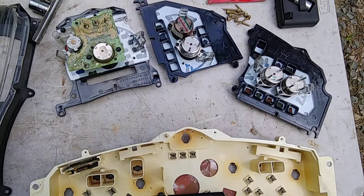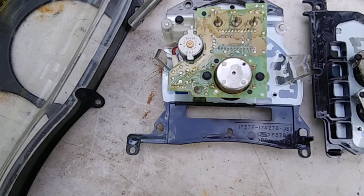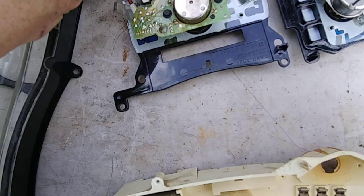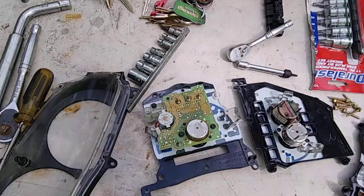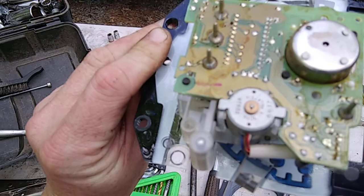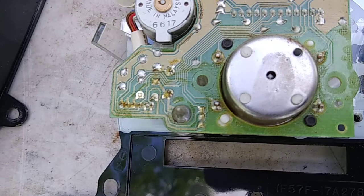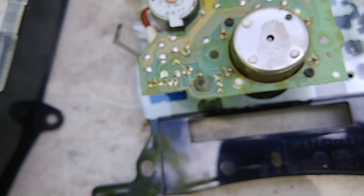You've got two bolts here and possibly one more — looks like a five thirty-seconds or quarter inch, but I'm going with a five. I'm going to have my fiancée go to the store because I don't have a socket small enough for these little tiny bolts. I don't even know what size they are — it's crazy that they put tiny bolts in something like this.